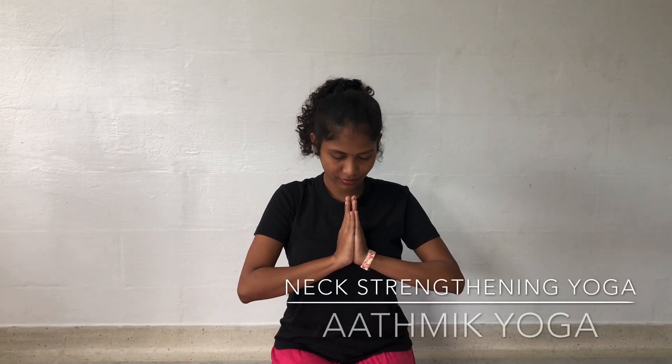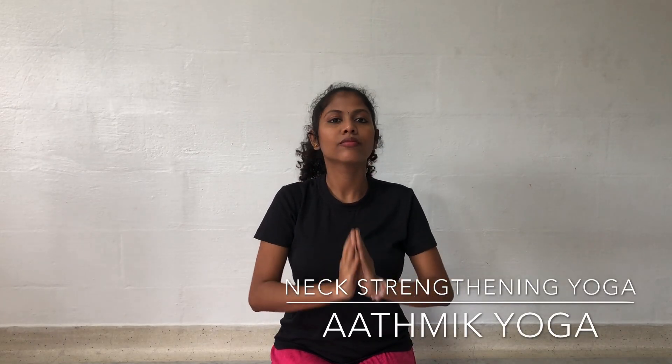Yoga Therapy for Neck Pain and Injuries by Atmic Yoga.